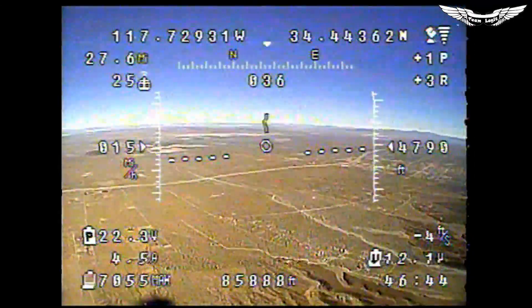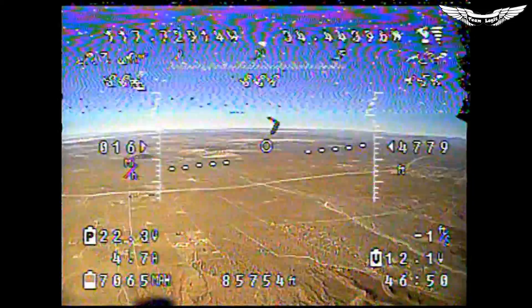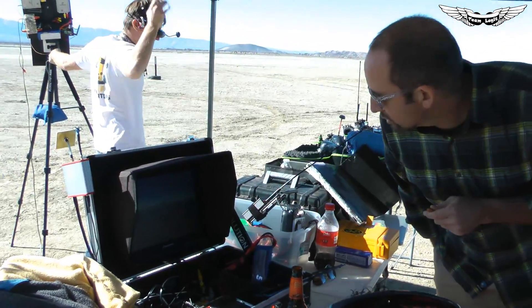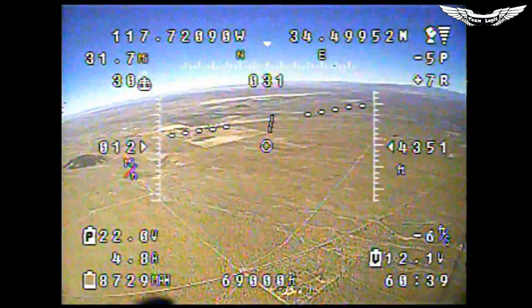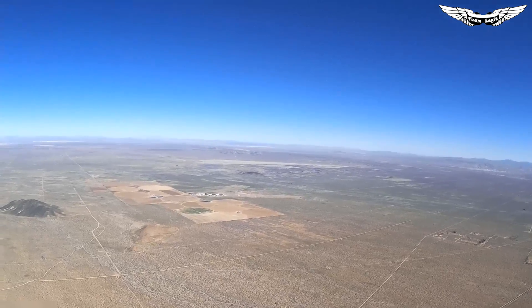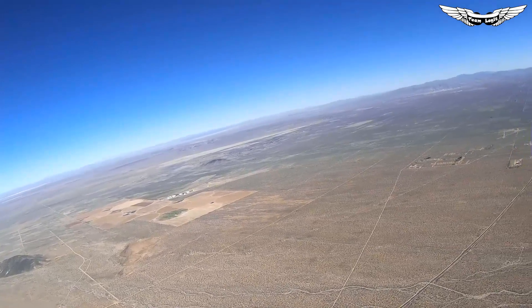What do you think — slow and steady wins the race, or give it some power? 7,000 milliamps out of a 10,000 pack. Johnny, you want to land it? You're not going to make it back, dude. You only have 2,000 milliamps left. My ground speed dropped to like five miles per hour. It's just getting worse too. All right, we got to make a decision — left or right? Right. Right into the wind.